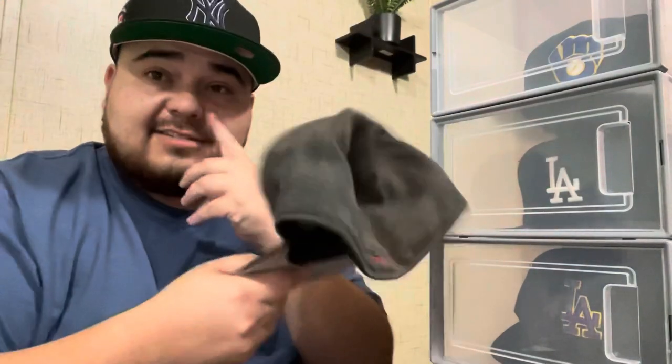So forget that. This is my beater hat now — this is a hat I used to wear outside to clean up after the dogs. You get the point: yard work, this is the hat you're gonna use.